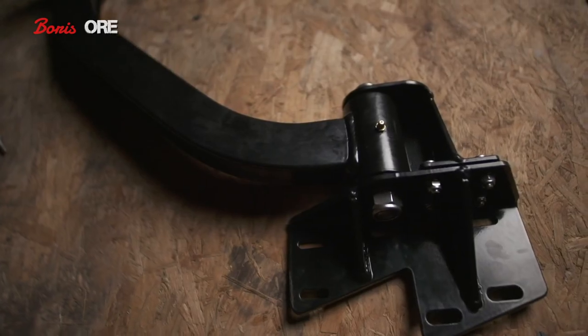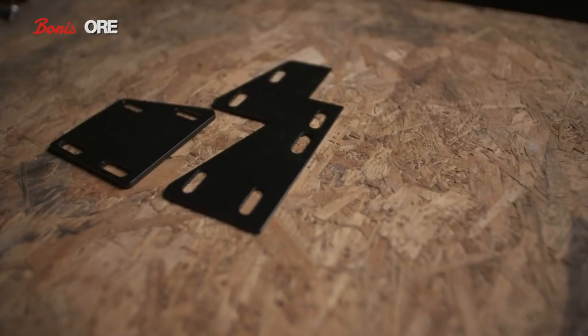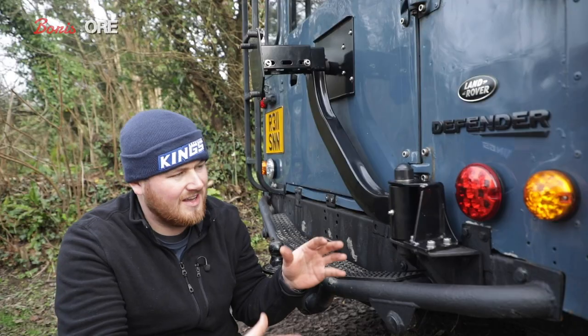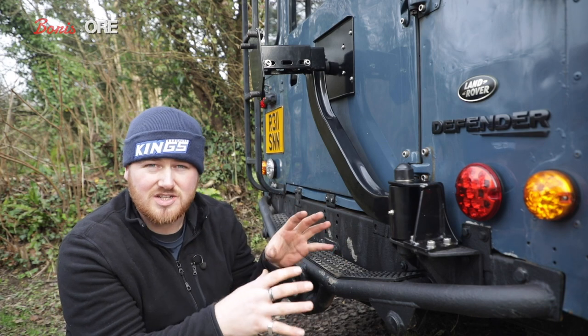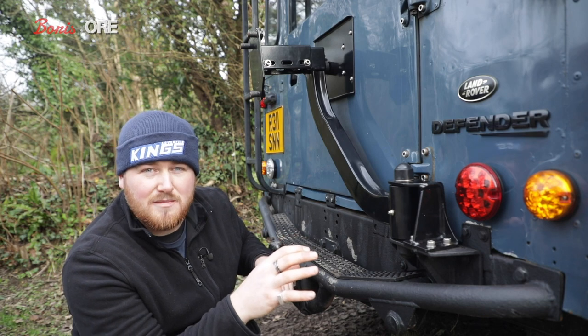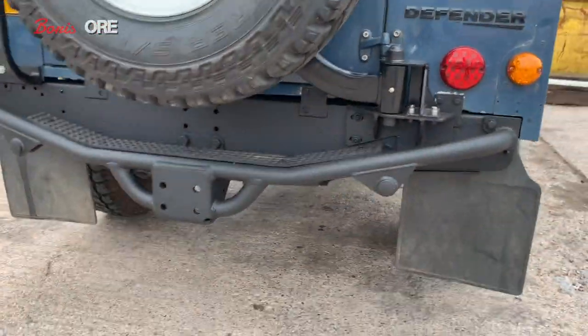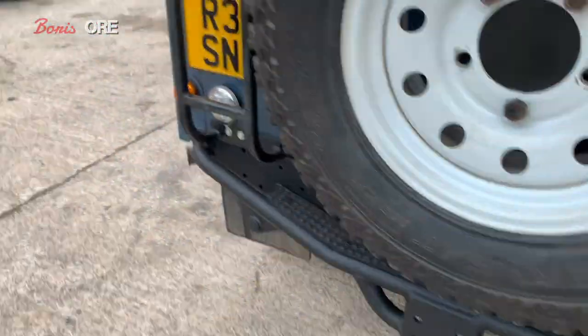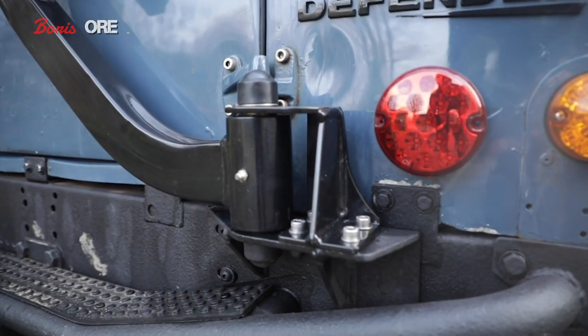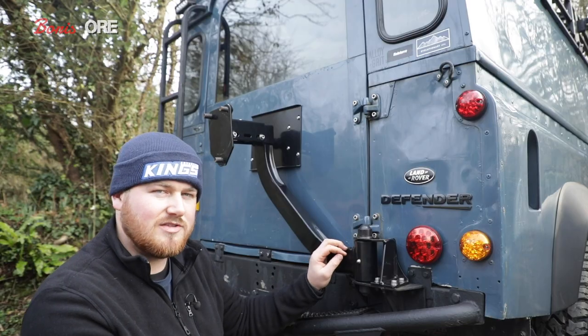There's a long plate across the front with a plate on the back and stainless steel hardware going through the cross member that holds it all together. You tune it up when you install it and that keeps it sturdy. I haven't touched it once since I've owned it. Boris even had a new cross member fitted — they unbolted it, put the new cross member on, and bolted it back on. It came back absolutely as it was, without me touching it at all.